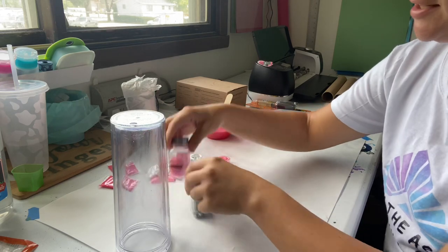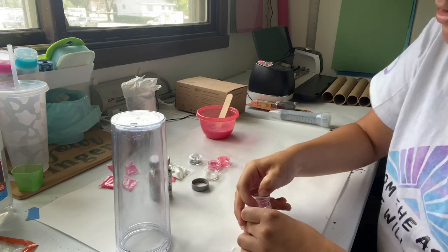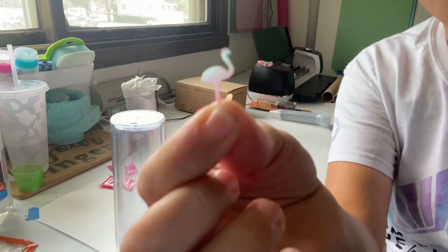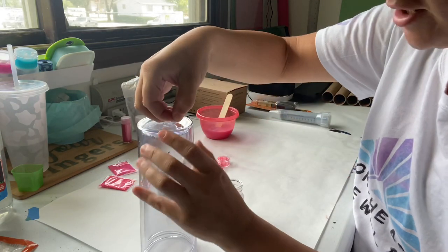Fingers crossed, this one turns out better than the last one. Alright, so I'm going to start by putting these little flamingos in there first. They're super cute little guys. I'll put those in there first.